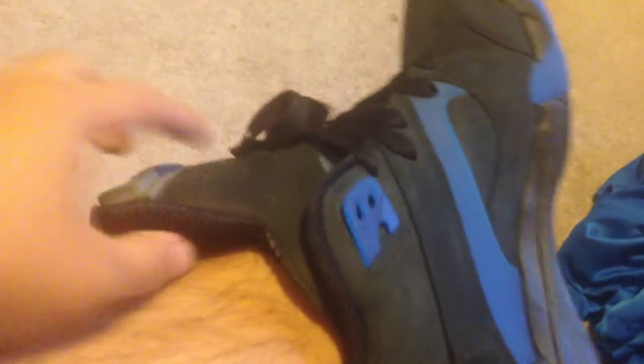This is what they look like on feet. The tongue is really huge — it comes out a lot. I probably won't show off the tongue much because I'll probably wear these with pants.